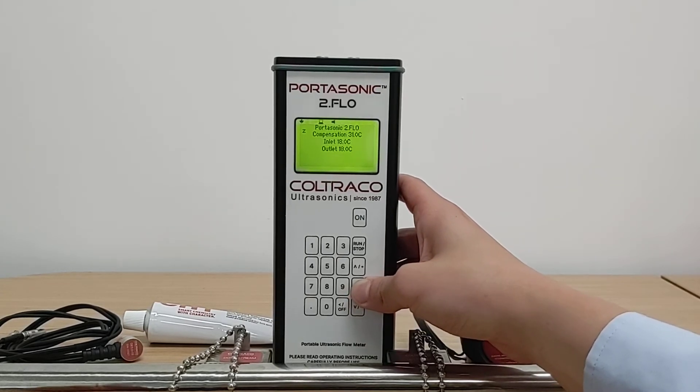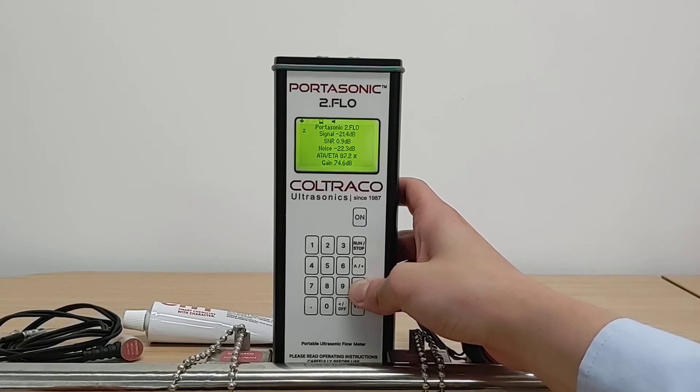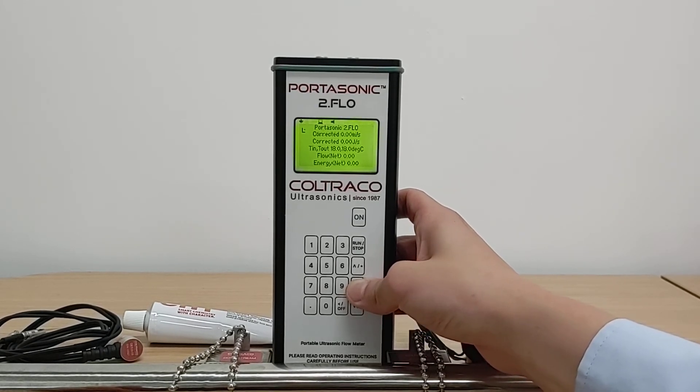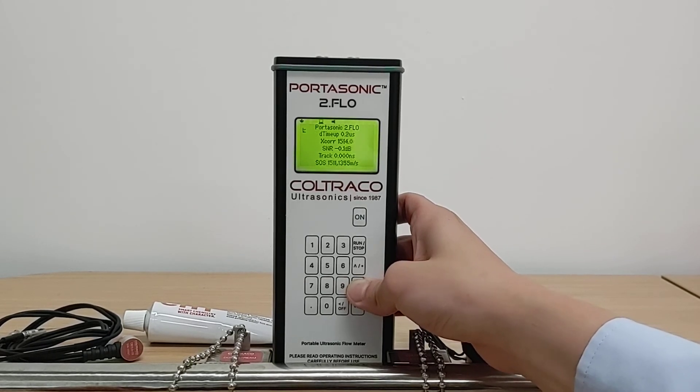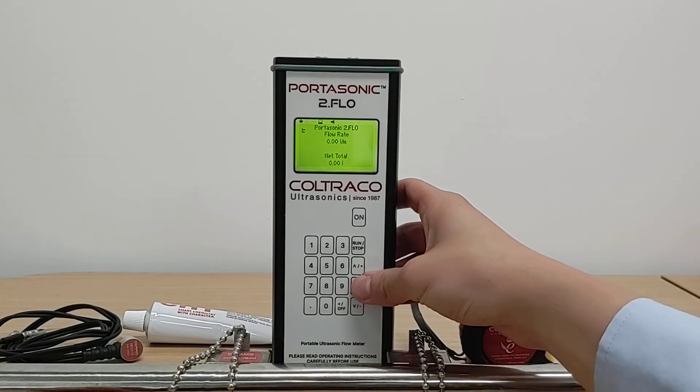There are a range of different parameters displayed in the Portasonic 2.0 Flow. You can see your temperature, pipe area, signal-to-noise ratio, and various different measurements — your ETA, ATA, which is related to your signal strength, the delta time, the transit time, Reynolds number K factor, your corrected flow rate, and finally your flow rate and net total from the totalizer function.